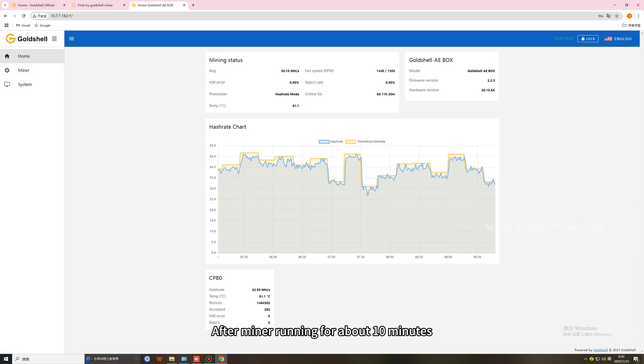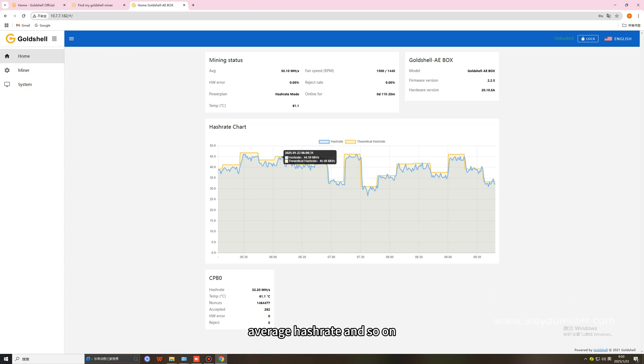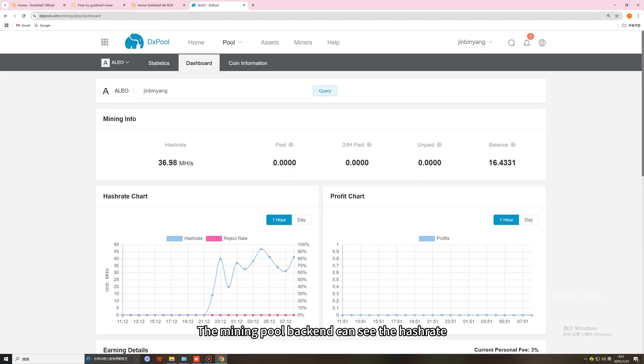After the miner has been running for about 10 minutes, the miner settings interface will show all the data, including real-time hash rate, average hash rate, and so on. The mining pool backend can also show the hash rate, income, etc.